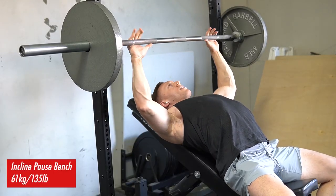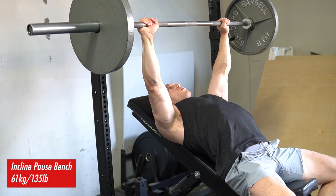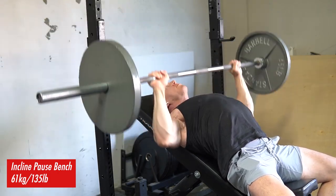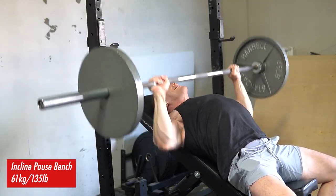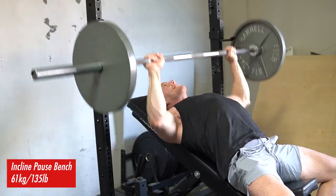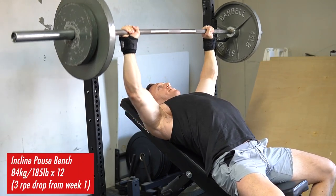This week I was just way stronger on basically everything except for overhead press — which, go figure, my overhead press always sucks. The loads I increased from week one to week two were pretty substantial. On Larson Press I had a 10-pound increase, which is about a 5% change in load from week one to week two.